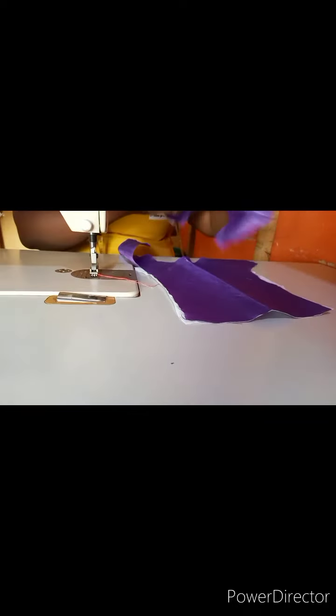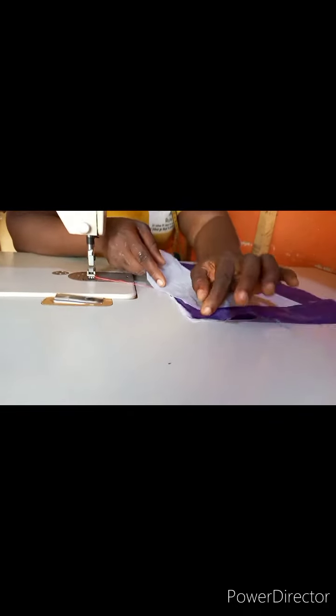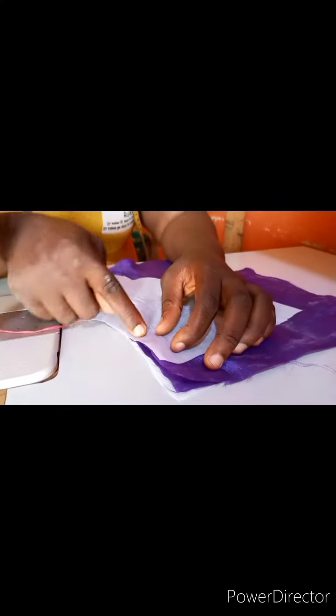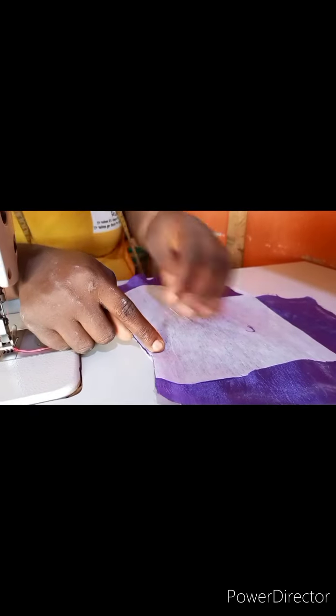To sew it, place the fabric like this. Follow the piece and when you get to the curved section, raise the machine foot, reposition, and follow the cut carefully. Don't rush while sewing — sew it gently.